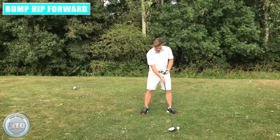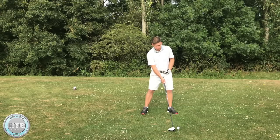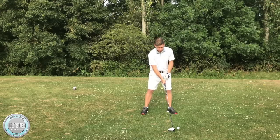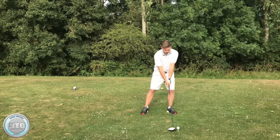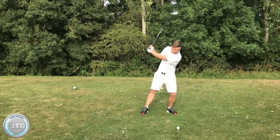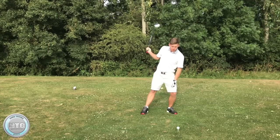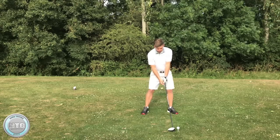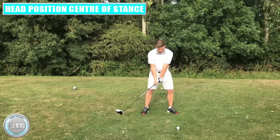That side tilt is another way of shallowing the strike out. I think where players go wrong with stack and tilt when trying to do the swing themselves is they set up too much on the left with the head, so there's not enough side tilt. Then as they swing, they keep the head too far to the left in the backswing — the head shouldn't be in front of the golf ball at that point. We want the head to be roughly in the middle of the stance and to stay very centered.